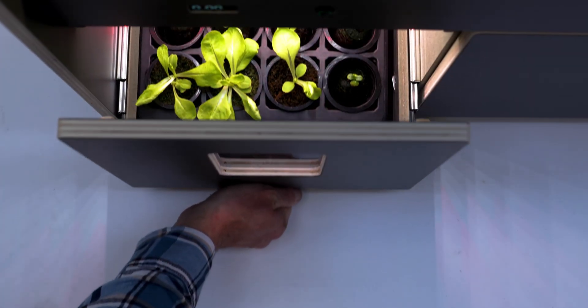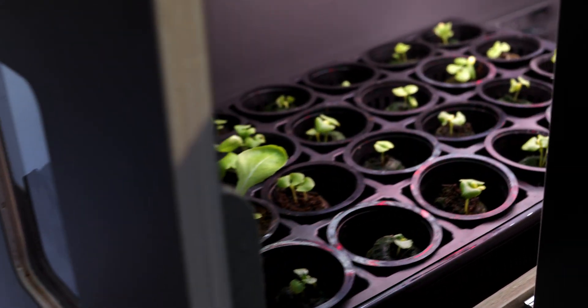Also in the base unit is a climate-controlled nursery, so you can set the temperature and lighting regime for perfect germination.